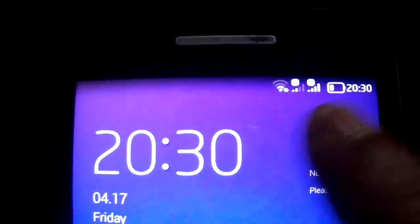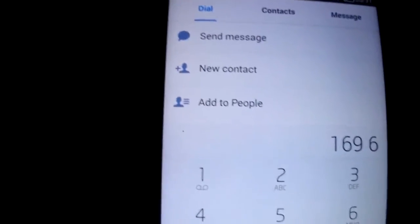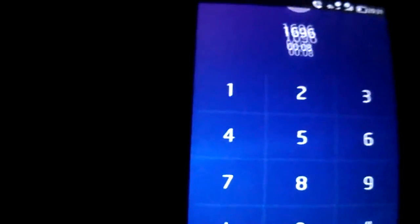Wi-Fi is working, 3G is working, both cards are working as you see. The dialer is working too.